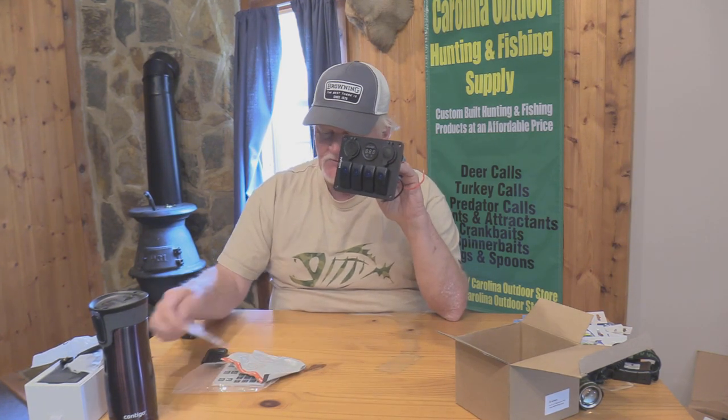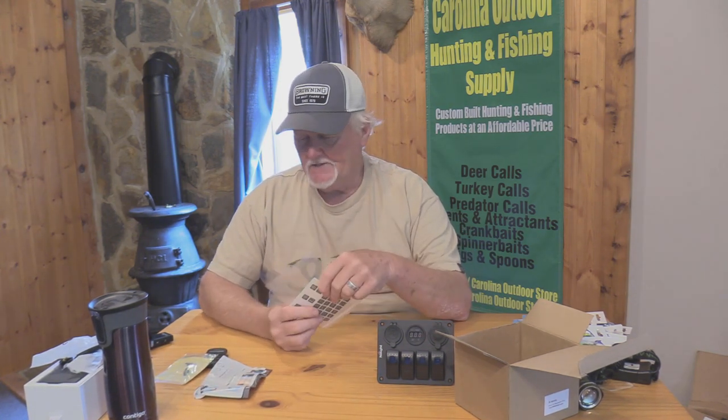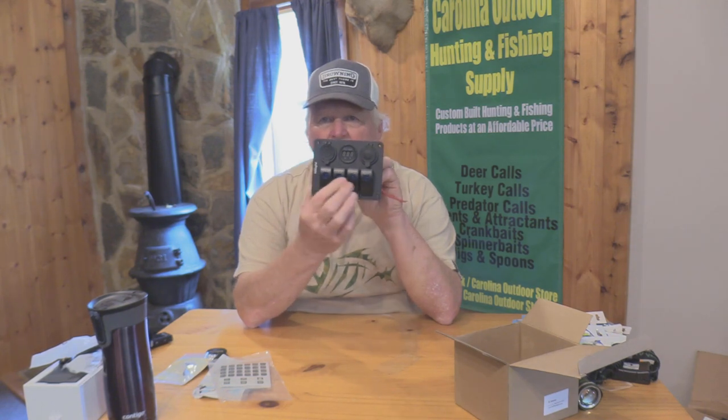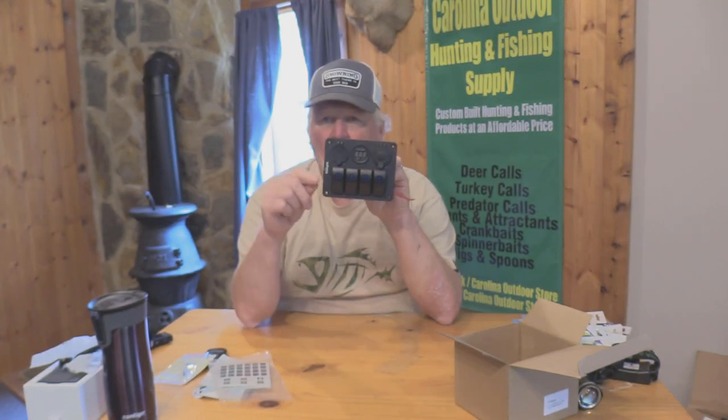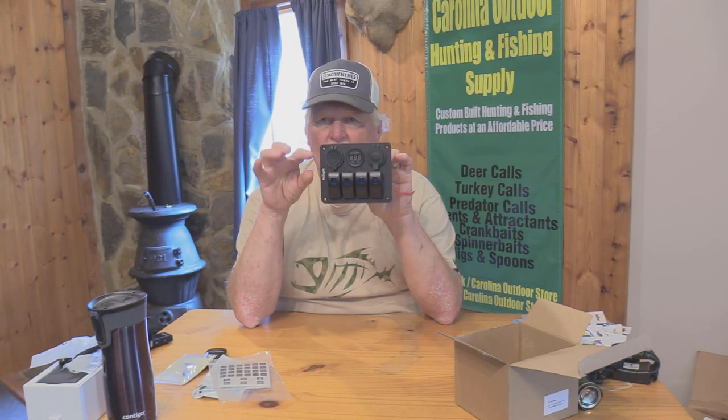Now this is what they call a night light. It's manufactured in China, and it also comes with a detailed instruction guide which is very easy to follow and tells you where everything goes if you're not electronically inclined. It also gives you some decals that you can put on all your switches to show the individual functions. Let's get a closer shot and I'll show you what it looks like up close.